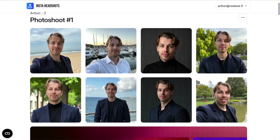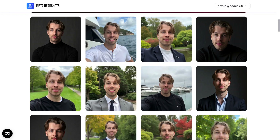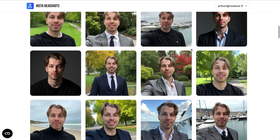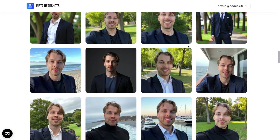Here are the AI-generated headshots I got from InstaHeadshots. As you can see, these look super realistic — the lighting is good, the clothing is good, there are different poses, different backgrounds, different lighting. These are very versatile, and I would say this is one of the best AI headshot generators I have ever tested.